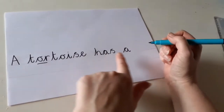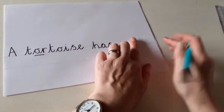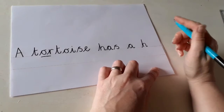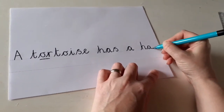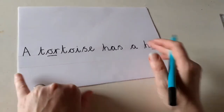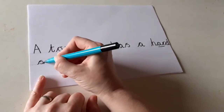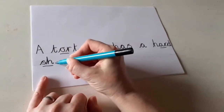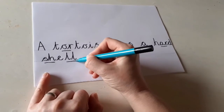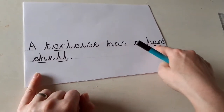Now we need to write 'hard shell' and I think we might have run out of space. So what we do if we haven't got enough space, maybe we can fit 'hard' in there and do 'shell' on the next line. Finger space. Hard — we're going to use our phonics skills again. H, and we know R, think of our phonics sound, A, R, D — hard. Then we're going to go to the underneath line to do 'shell'. SH — S and H makes a SH sound. E, L, L — shell. Don't forget your full stop. And there's your sentence: a tortoise has a hard shell.